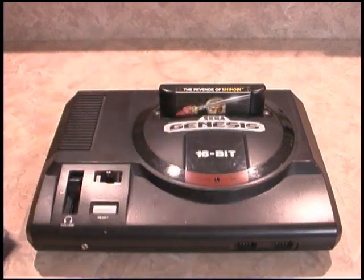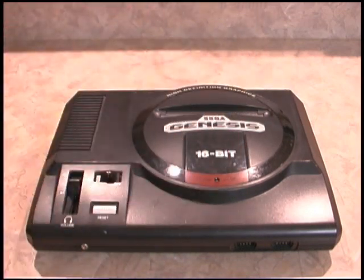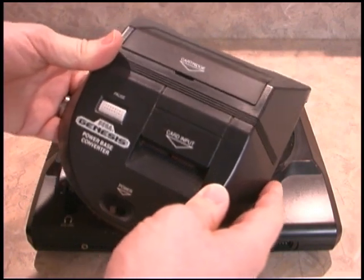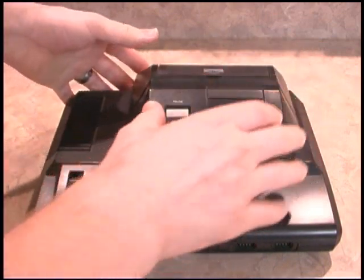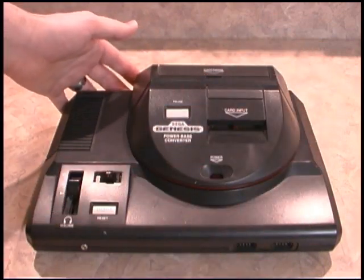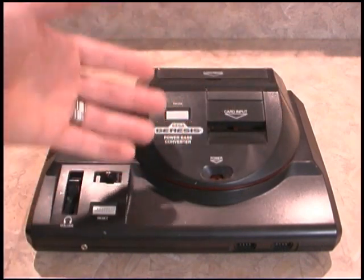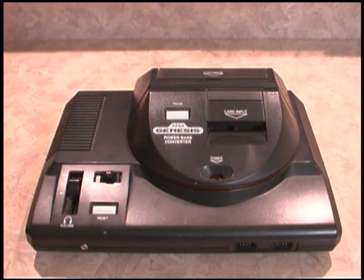Check this out. You remove Revenge of Shinobi and instead insert the Sega Genesis Power Base Converter, which fits snugly into your Sega Genesis. And this allows you to play Sega Master System games on your beloved Sega Genesis.